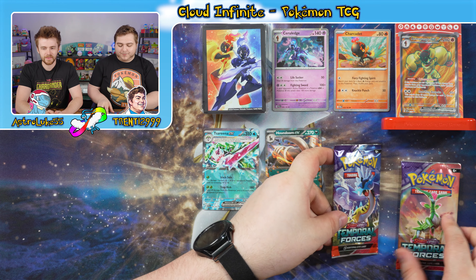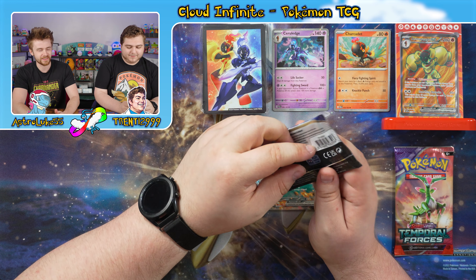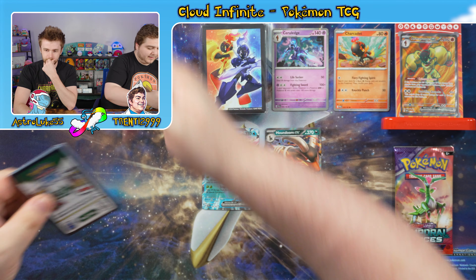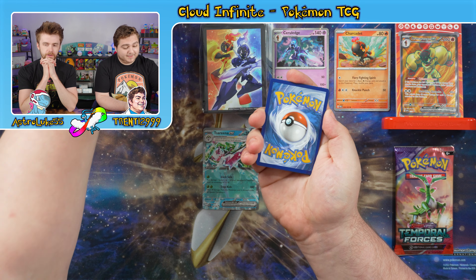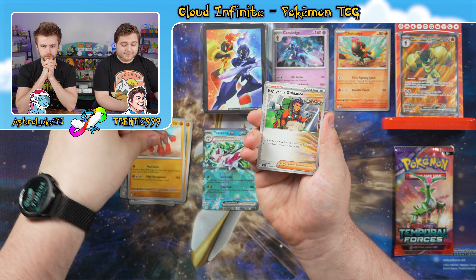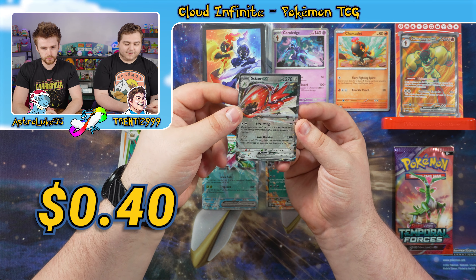We've got the two packs of Temporal Forces. First one has a Raging Bolt pack art. Do you think they're going to bring any of the Regis? I think the Regirock one, based on the hype around it right now, would probably go for a bit. We've got P-Dove, Pineco, Mawile, Meditite, Mudsdale, Explorer's Guidance, Colossal, Reverse Bramblin, Reverse Rapska. And a Scizor EX — standard EX, that's pretty cool.